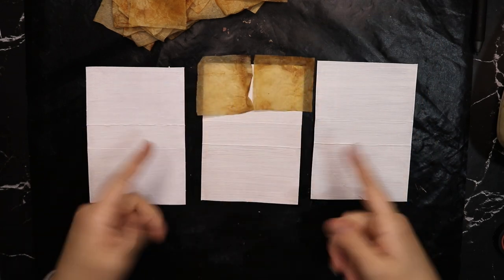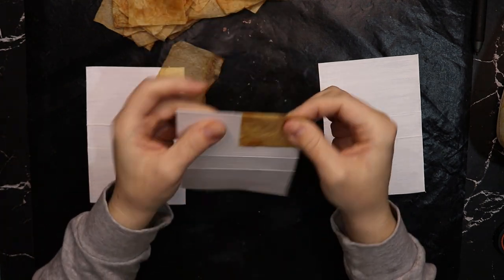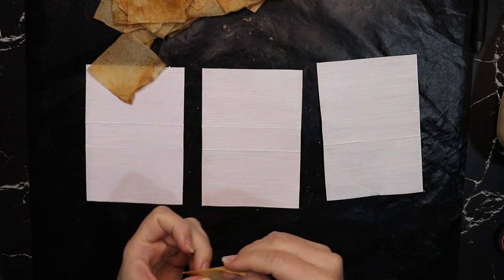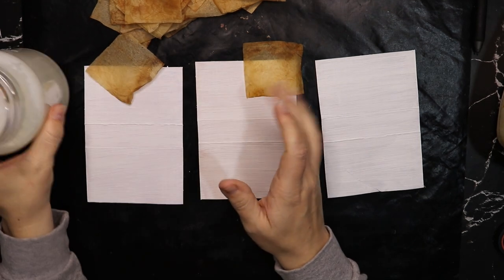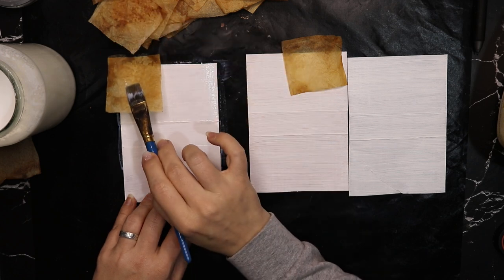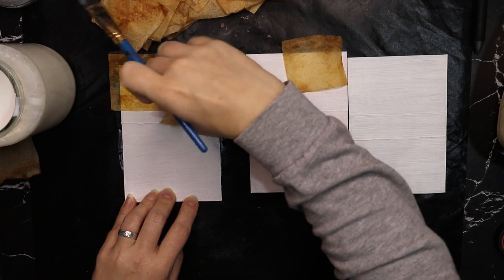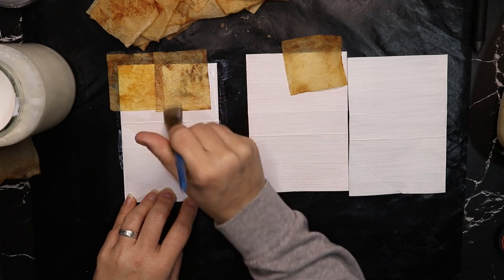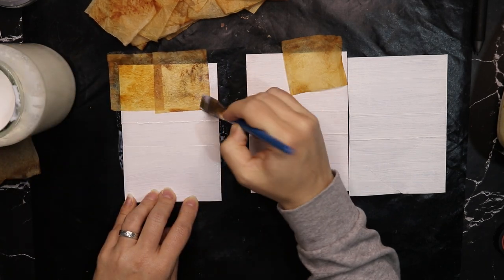I'm going to layer the tea bags all over, including on the inside, overlapping them a little bit so I can flip it over and protect the sides as well. I will sew around eventually because I like the look of that. I'm covering the whole thing using a water and PVA glue mixture, about 50-50. I grab a tea bag, lay it over the side, and brush it on top, overlapping them slightly, until the entire cover is covered. Then I'll blow dry it and flip all the edges around.